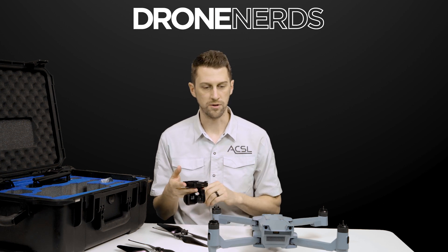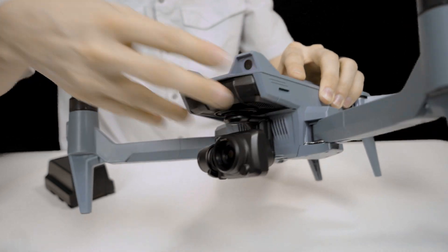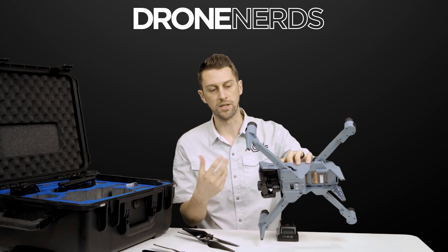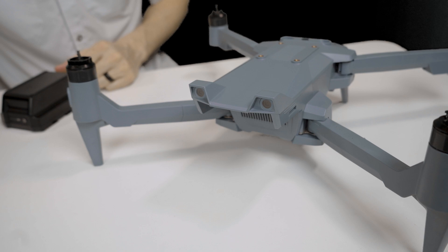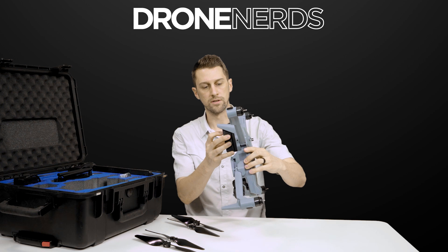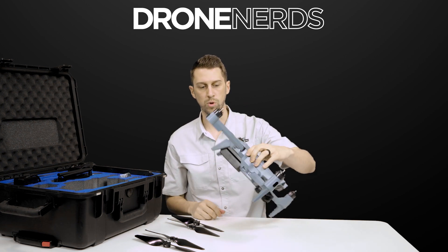The survey bundle comes with the standard payload. Coming up to the front of the drone, the payload slides right in and you'll hear it click into place. The button on the side releases the payload — press the button and it slides right off. Next, the battery goes in the back of the drone, slides in, and clicks into place as well.